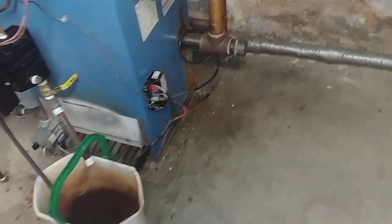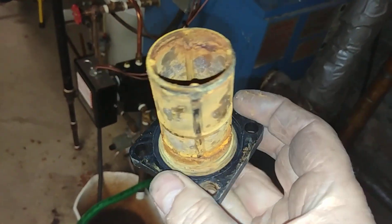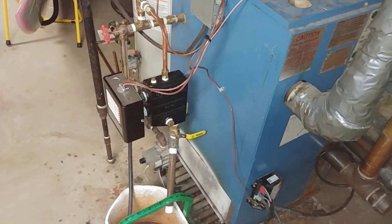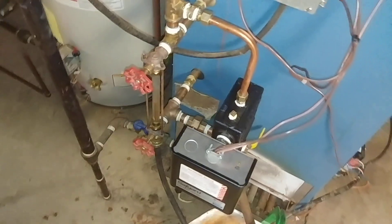This is why we don't like the 47-2. This is from the one we just removed — as you can see, it crudded up, it flooded this boiler, and the customer had to feed manually until we got here and upgraded the system.